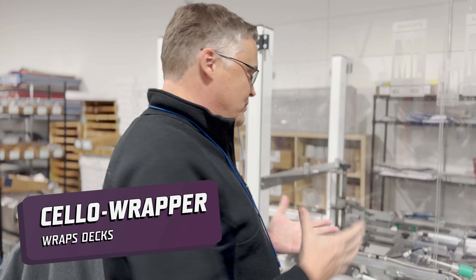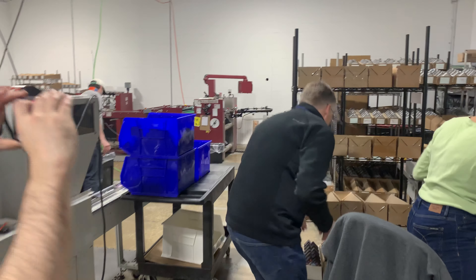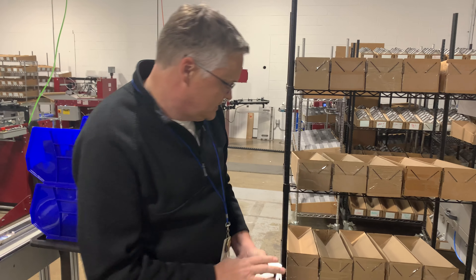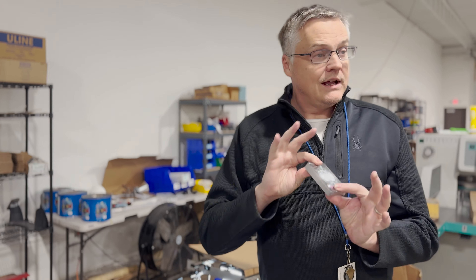This is a cello wrapper. This is what would take the actual bundle of cards — for example, a bundle of cards like this here. One deck will be put into this machine. Out the other end comes a nice, beautiful, gorgeous, shiny deck. And here it is — a wrapped deck.